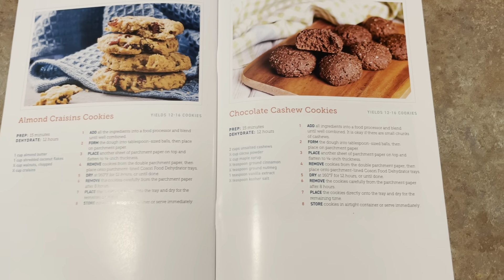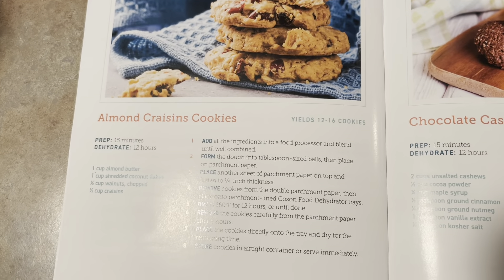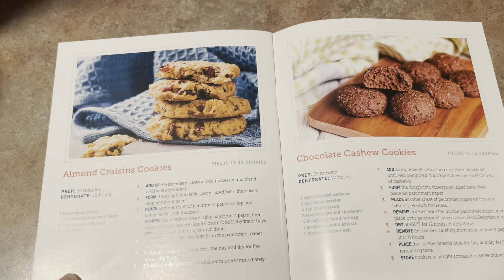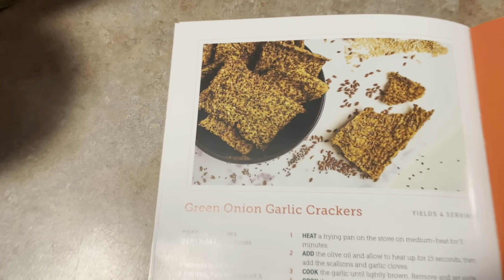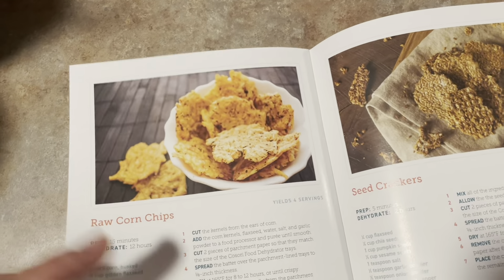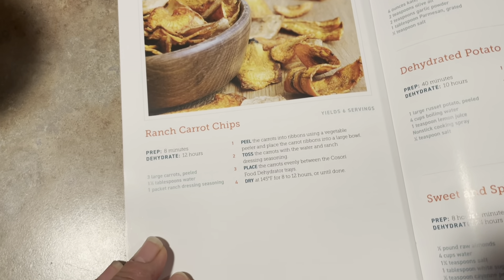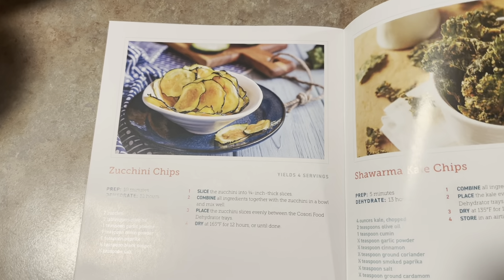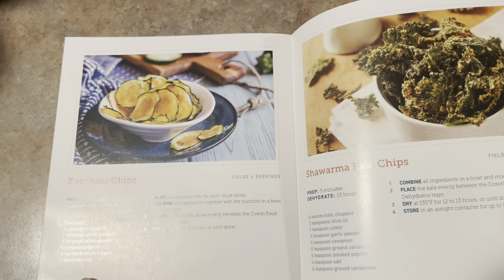Oh my god, these are like basically raw cookies — so that basically means they're diet cookies. I can't wait to do this — look at these crackers! Look at those carrot chips. I get something at Trader Joe's — jerk plantains — I'd love to make something like that. I'm just barely looking through this book and I'm getting hungry, I can't wait to eat any of this stuff.